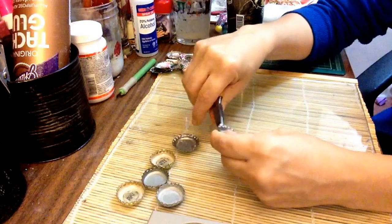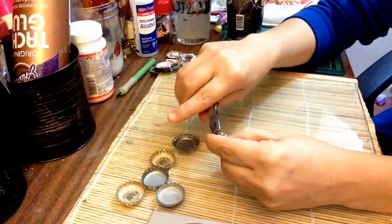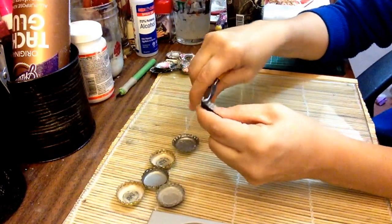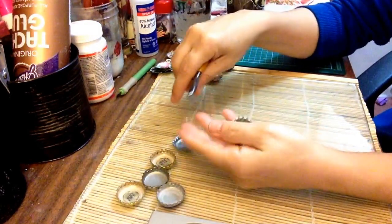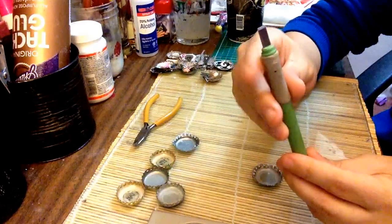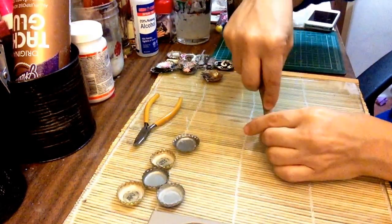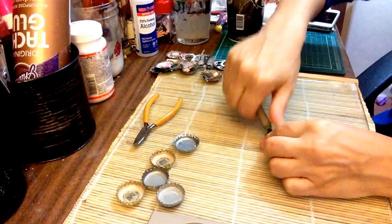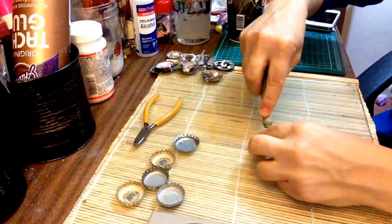So I just flare it out a bit until I like it, just like that. And once I get the flare, I get my tool that has a flat sharp end on the edge, and I just dig in there to get that rubber piece off, because I tried boiling them and it doesn't work. So that's the hardest part — getting that off.